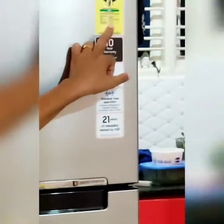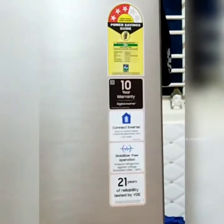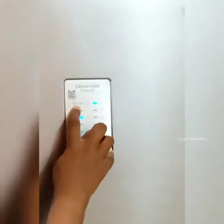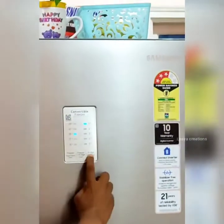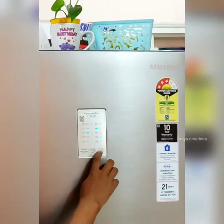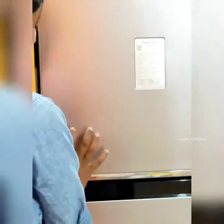This is a 3-star 375-liter gross volume refrigerator; the storage volume is 255 liters. This is also a convertible freezer, so you can convert the freezer to power cool or normal freezer. You can convert the freezer to minus 15 to minus 23 degrees, or convert the power cool section to 1 to 7 degrees.